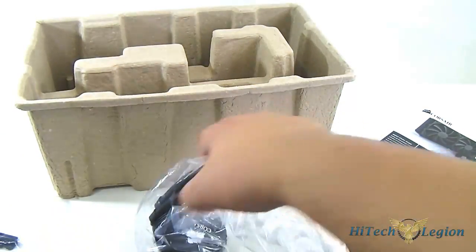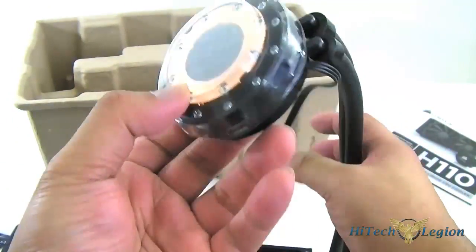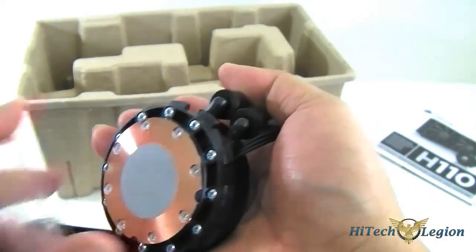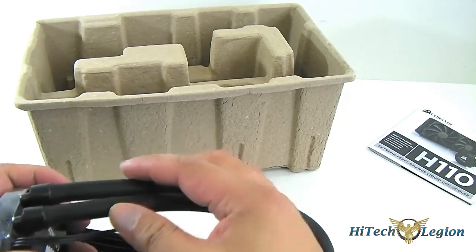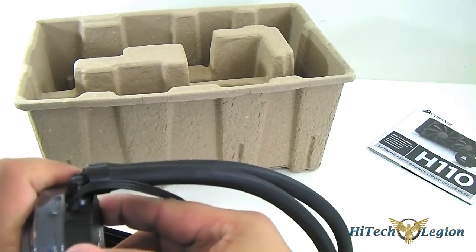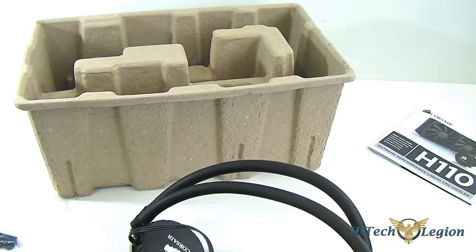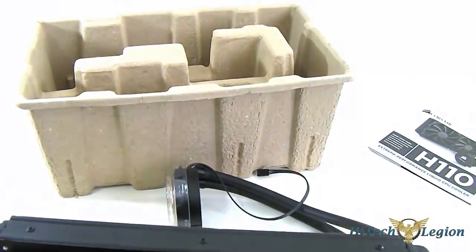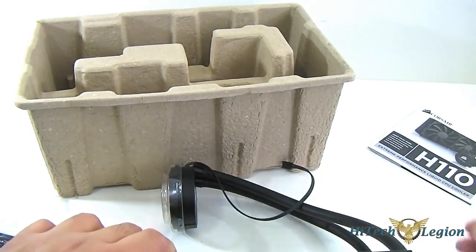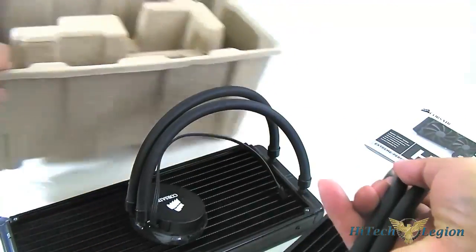Here is the main unit with the 140mm fan. Checking the connector, it is similar to the H90 — pretty much the same pump and the same surface area at the bottom, with pre-applied thermal paste and a three-pin connector for the pump. The flexible rubber tubing has the same diameter as well. Now I'm going to show you how to install both the H90 and H110, since they share the same mounting mechanism, the only difference being the radiator size. We'll run benchmarks to see how both perform against other high-end air coolers.